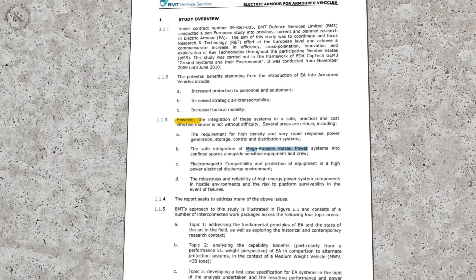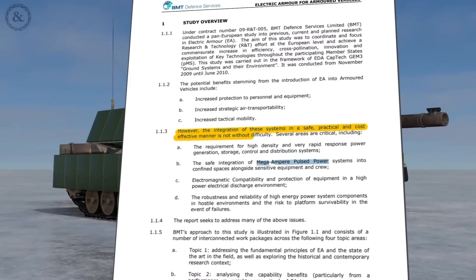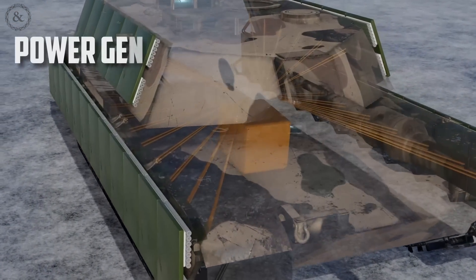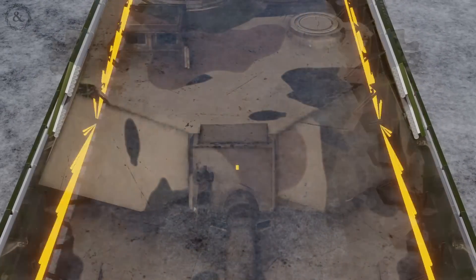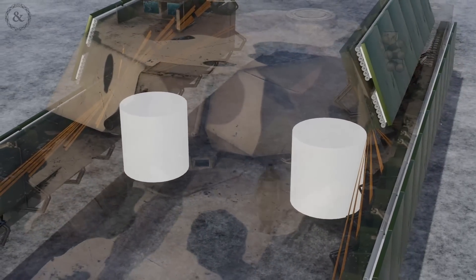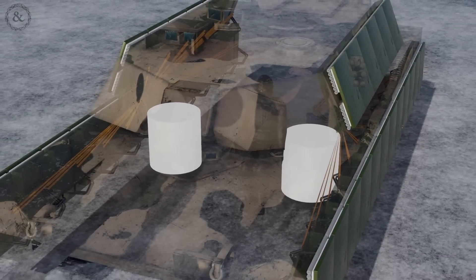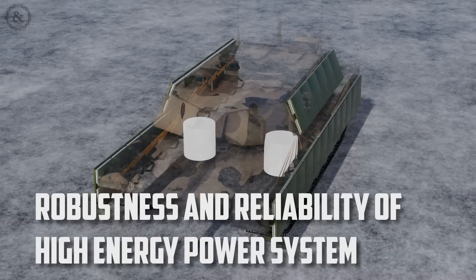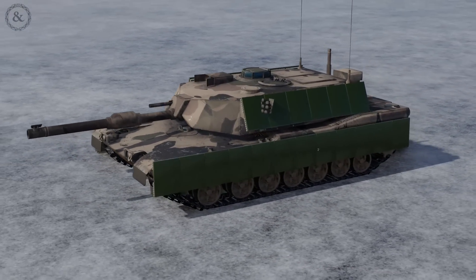Their unclassified report states: 'The integration of these systems in a safe, practical, and cost-effective manner is not without difficulty.' Several areas are critical, including: A — the requirements for high-density and very rapid response power generation, storage control, and distribution systems; B — the safe integration of mega-ampere pulsed power systems into confined spaces alongside sensitive equipment and crew; and D — the robustness and reliability of high-energy power systems and components in hostile environments, and the risk to platform survivability in the event of failure.